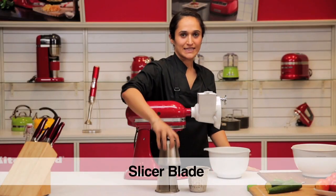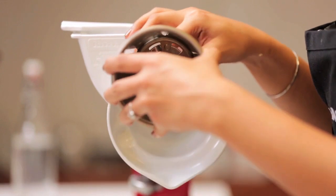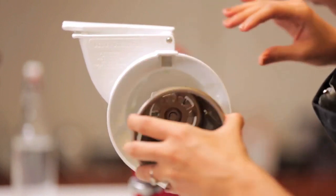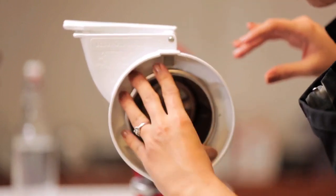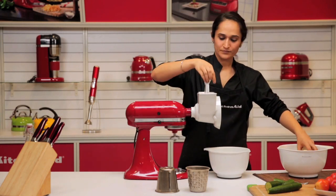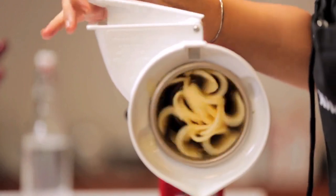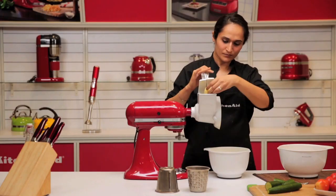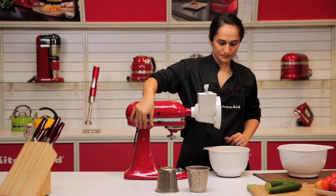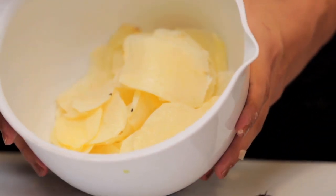We can now move on to the slicing blade and slice some potatoes. Place it in the housing. And here we have our sliced potatoes.